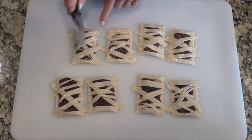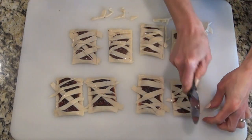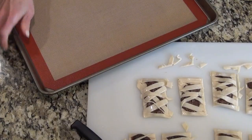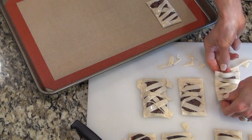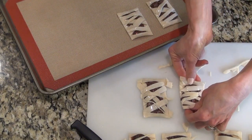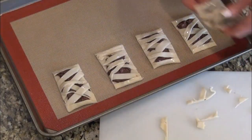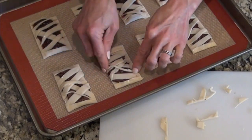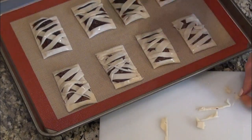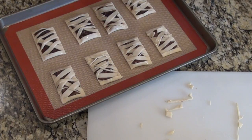I'm trimming the edges away and transferring them to a baking pan. I kind of ran out of pie dough for the little criss-cross shapes, so I'm using the excess trimmed dough to fill in. I've brushed these with an egg white and I'm going to sprinkle them with a little bit of sugar and bake them at 350 degrees for about 20 minutes.